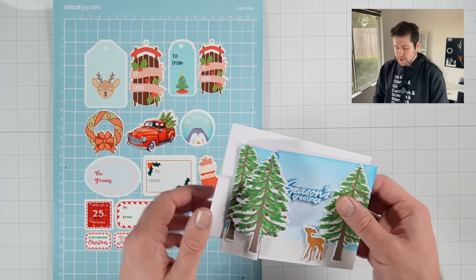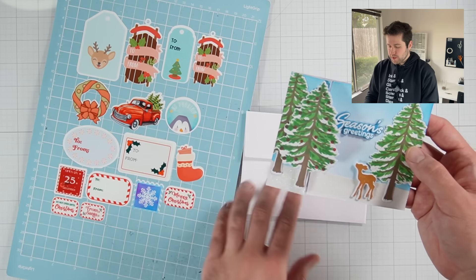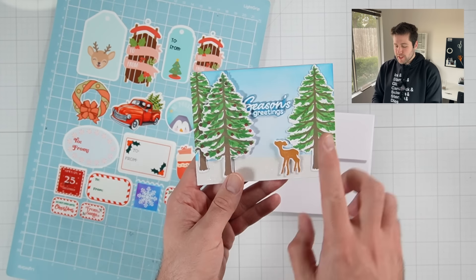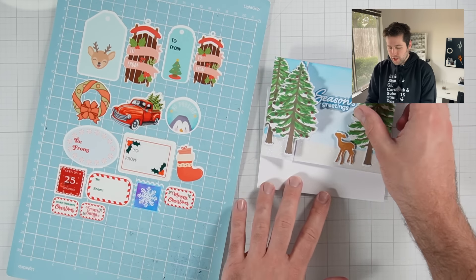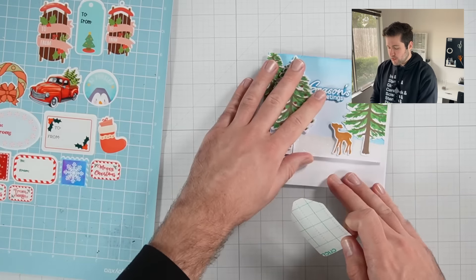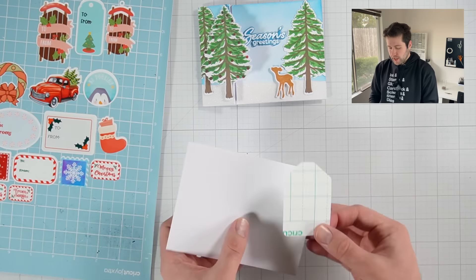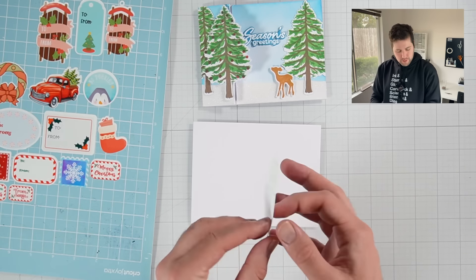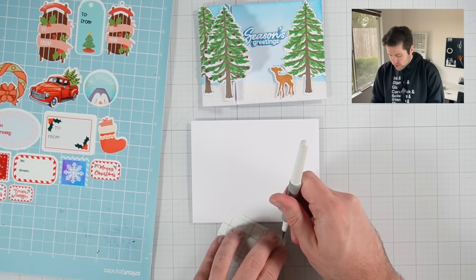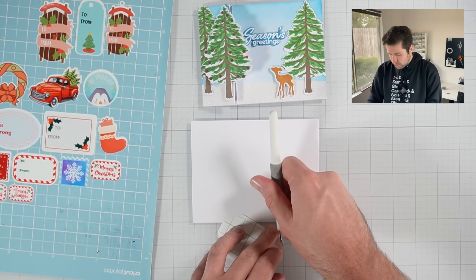So the first card that came to mind when I was picking out my stickers was this Christmas card with a little deer inside a snowy forest. And I think it would be really cute to pair this little tag sticker with this card. So what I'm going to do is just add it to the front of the envelope. And pro tip: if you have trouble removing the backing of the stickers, I would suggest using one of these little craft picks to help peel up the backing.